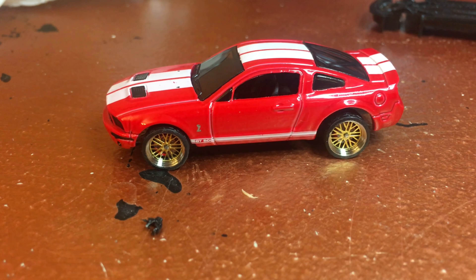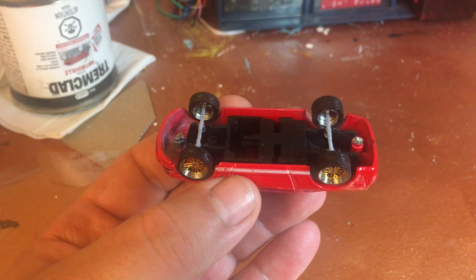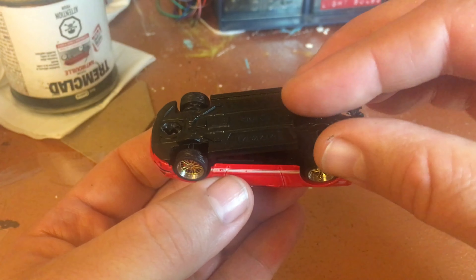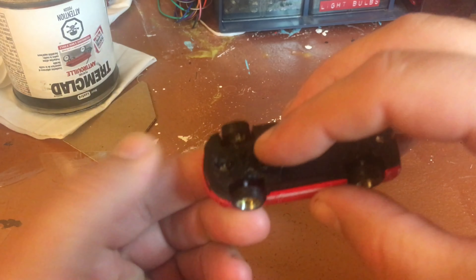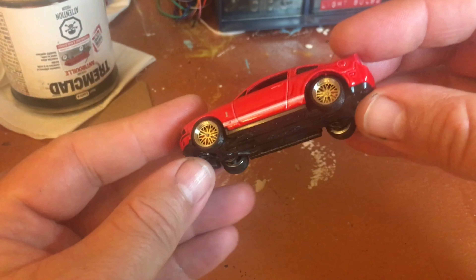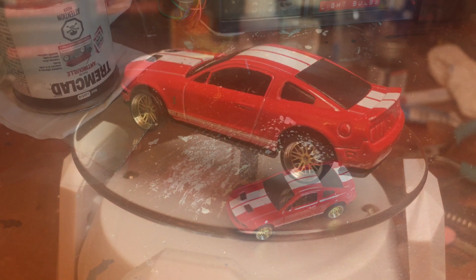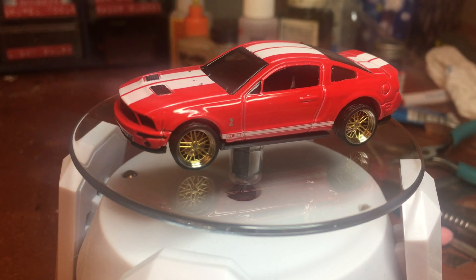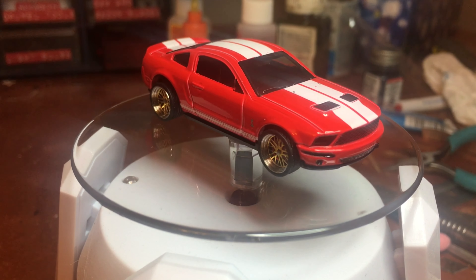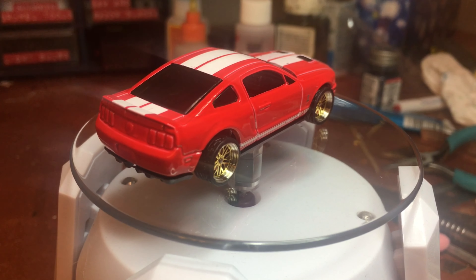Now I'm just gonna glue my axles to the car. Now that my wheels are glued, I'm bringing my base in — I made some grooves in the base so the axles could fit. This should just go down there nice and easy. And that looks pretty good now. It's just a regular Hot Wheels, but with these new wheels it looks really cool. Hope you enjoyed the video — see you soon!